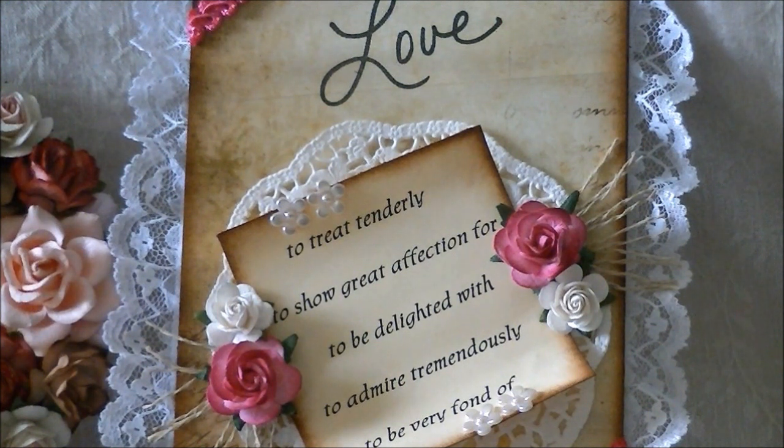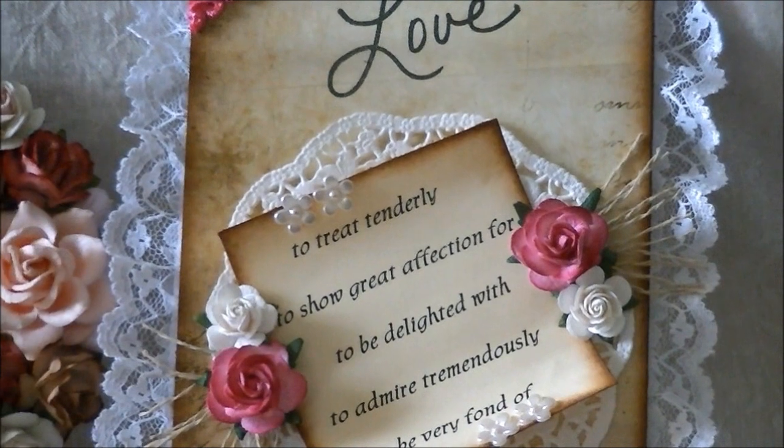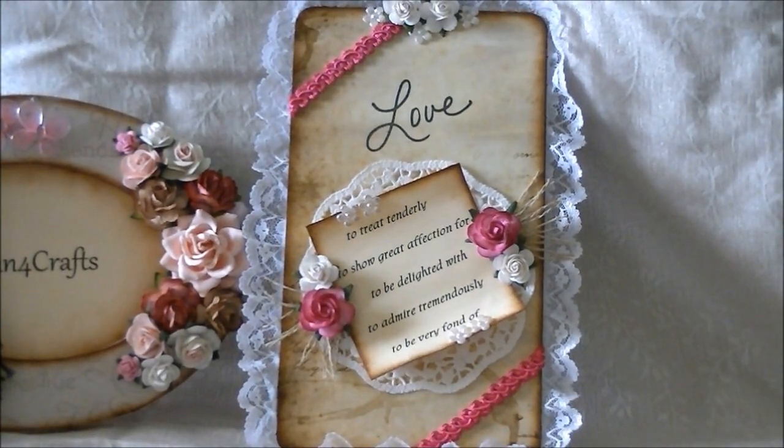That's regular cardstock that I put on there behind a doily. And then I just accentuated the rest of it with flowers and twine. And of course I inked the edges with a vintage photo ink.